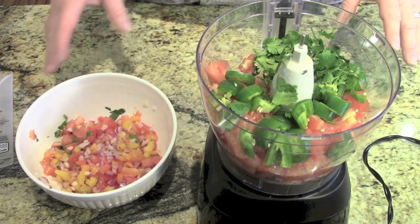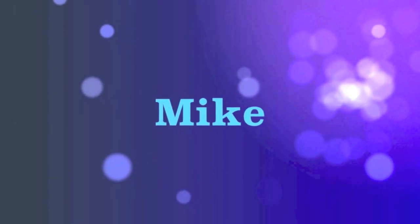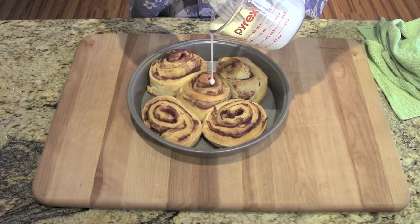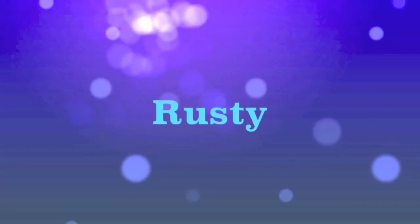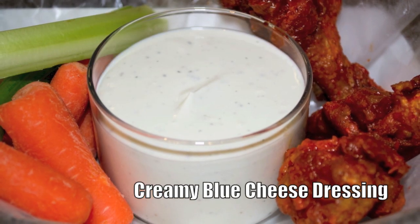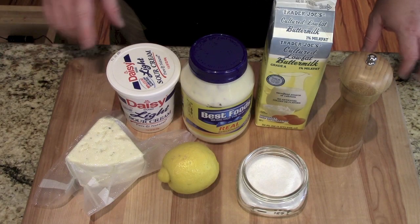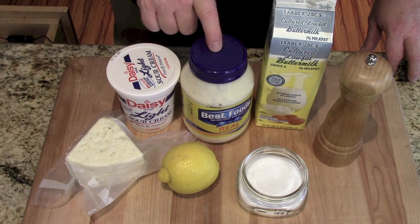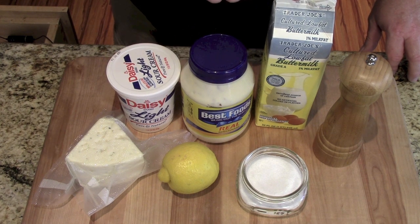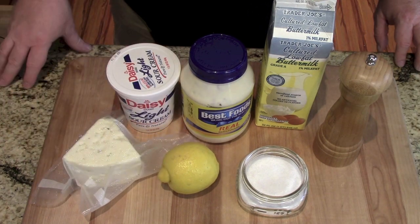Make it at home. You're going to see — it takes five minutes and you're done, and you have killer blue cheese dressing. Let's go over those ingredients and get started. The ingredients are very simple: sour cream, mayonnaise, buttermilk, pepper, salt, lemon, and of course some blue cheese.